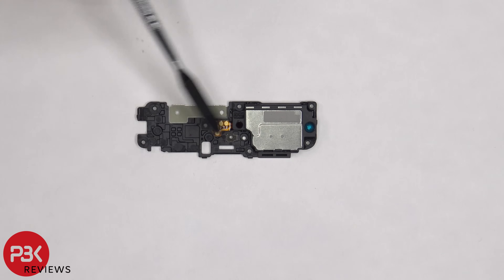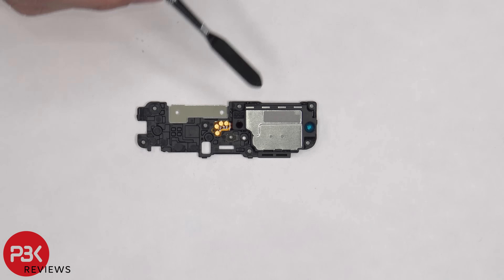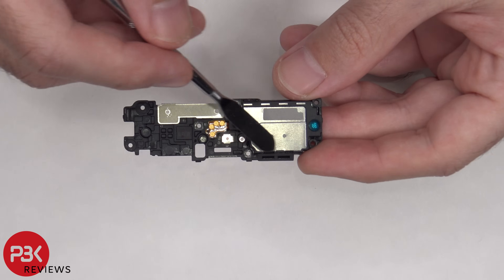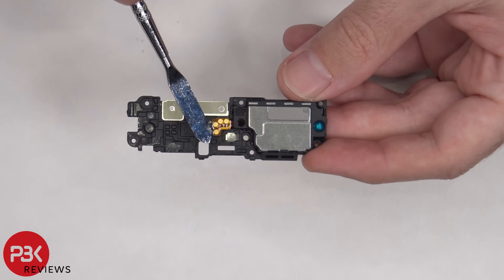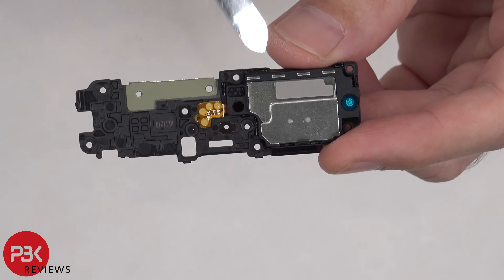So I tested it out and removed the speaker assembly. When I powered on the phone, there was no vibrate. And then when I installed the speaker assembly again and powered the phone on, the vibrate feature worked. So the motor is actually located in the speaker assembly itself, and it's closed off so I'd have to actually tear the speaker assembly apart to see it. The vibrator motor would be located on this back part of the speaker assembly.